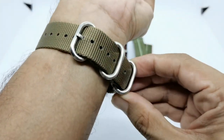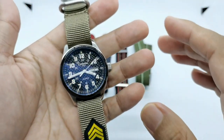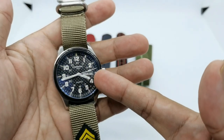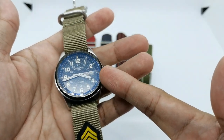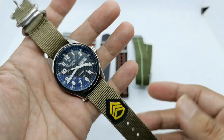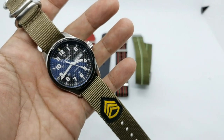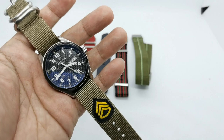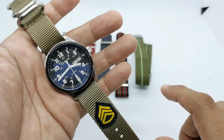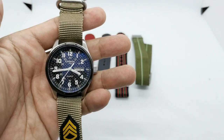So what do you think of my strap selection for this military-style Carnival watch? Beyond the carbon fiber dial, this watch's major attraction is the tritium tubes, and I think these military-style straps suit it perfectly. If you like this kind of video, please give me a thumbs up, subscribe for future reviews, and stay safe. See you soon!